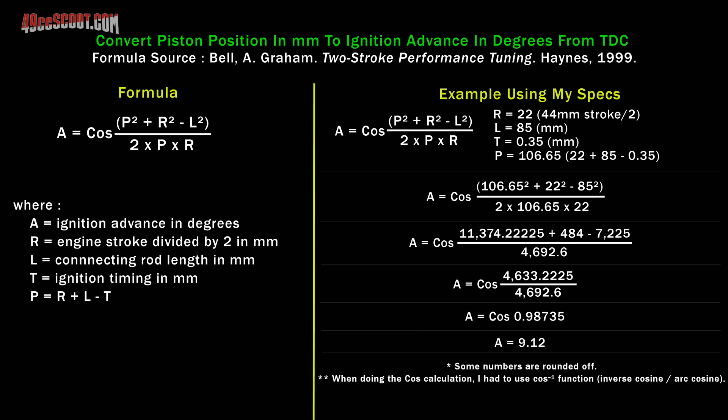I started looking for an equation to convert piston position — millimeters before top dead center — to crank angle in degrees before top dead center. I got some options online but some of them didn't make a whole lot of sense to me. I ended up going to my old standby, the book "Two Stroke Performance Tuning" by A.G. Bell. I'm sure a lot of you two-stroke guys are very familiar with it — if not, you should really check it out. In this book he actually lists the equation so that if you know the piston position you can calculate the degrees before top dead center.